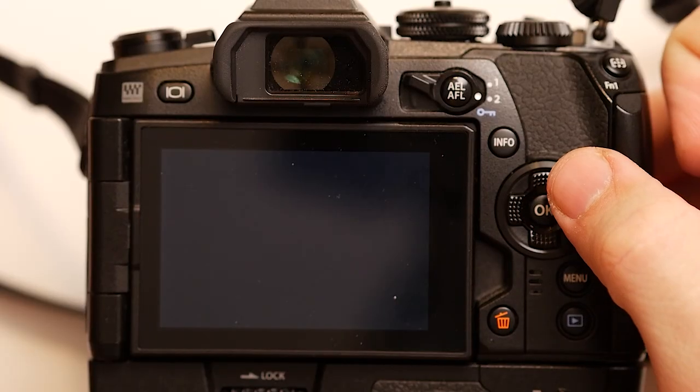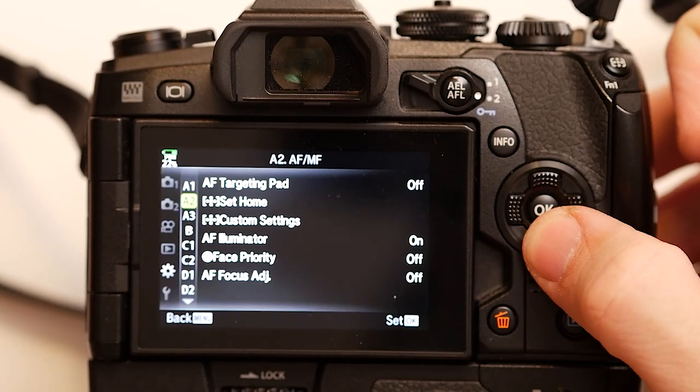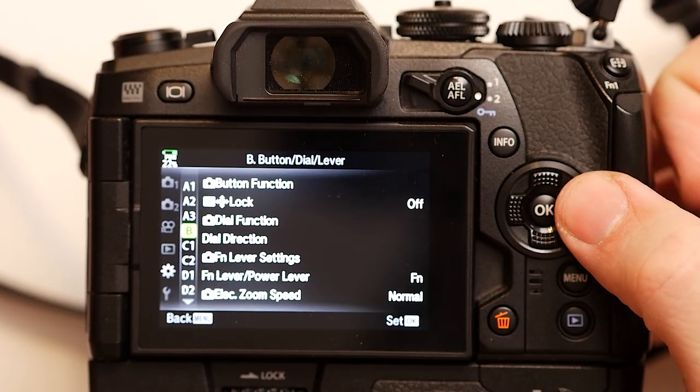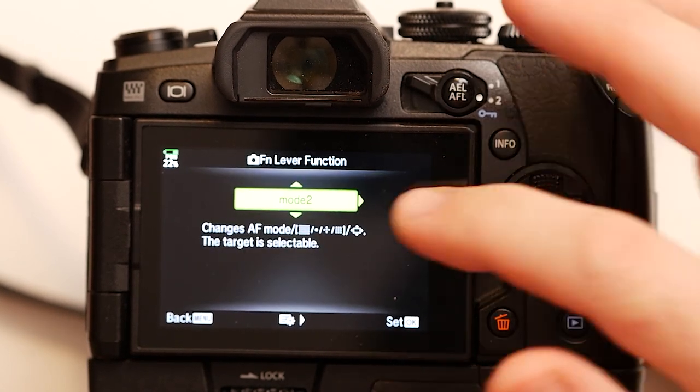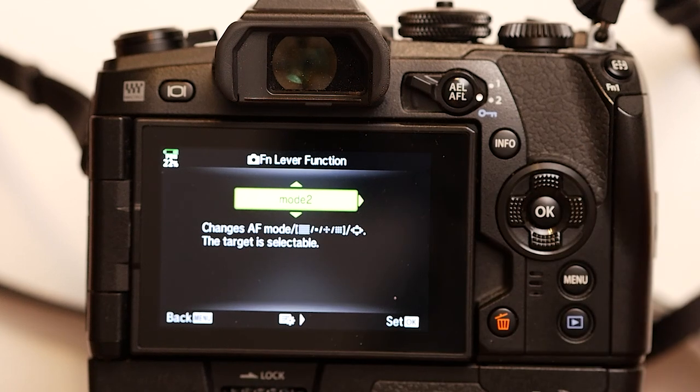To set up the lever, go into Gear B in the menu, then go down to Fn Lever Settings and set that to Mode 2. That setting reads 'Changes AF Mode,' meaning it switches between the two AF modes as you hit the lever switch.